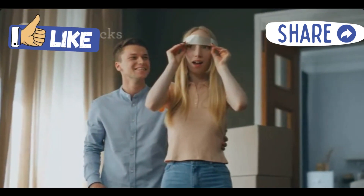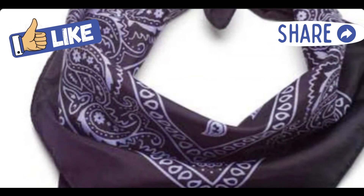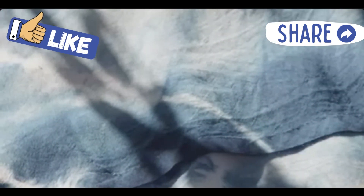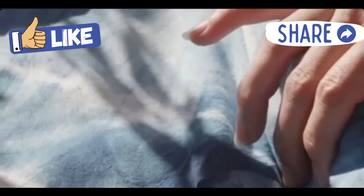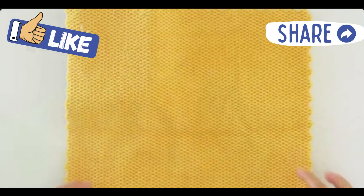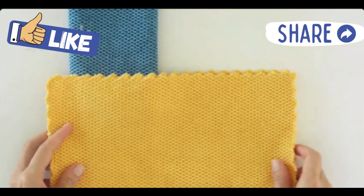First, grab a bandana. Most are already a perfect square, about 22 inches on each side. If yours is a bit too big, no worries — just fold down the edges until they meet the perfect size. You could sew or glue the edges, but folding works just fine and it's way quicker.